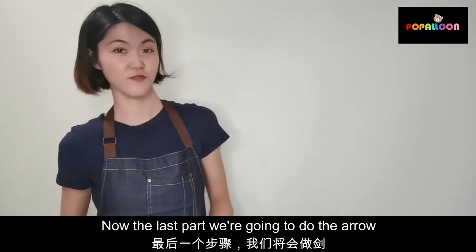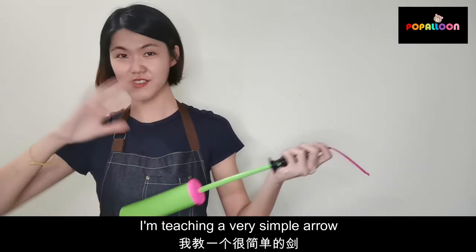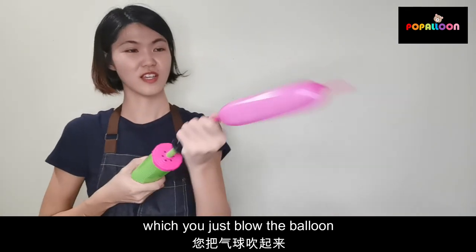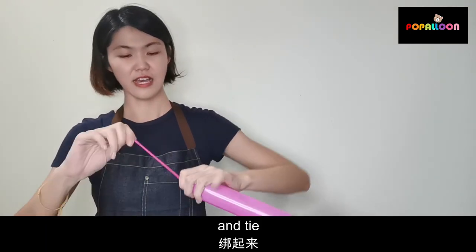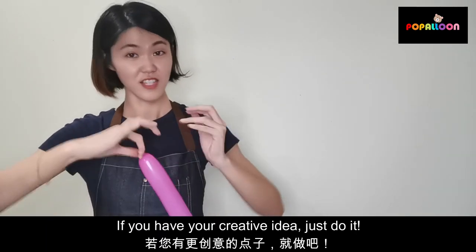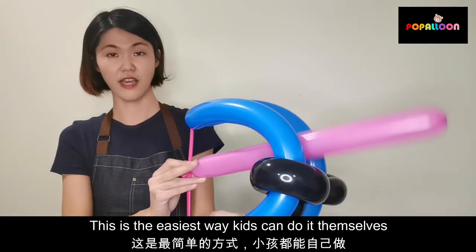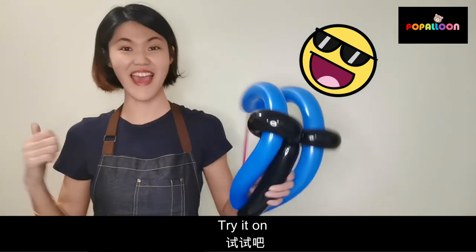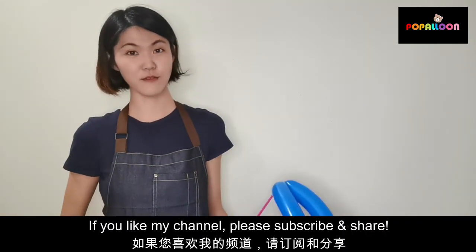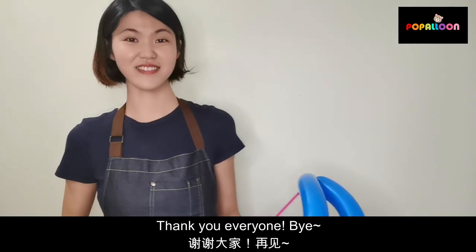The last part, we are going to do the arrow. I'm teaching a very simple arrow, which you just roll the balloon and tie. If you have a creative idea, just do it the easiest way. Many kids can do it themselves. Tie it on — that's it! Thank you. If you like my channel, please subscribe and share. Thank you, everyone. Bye!